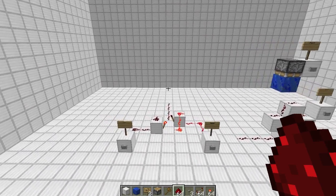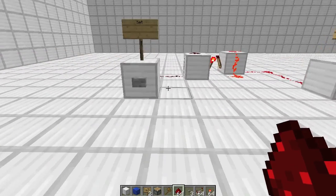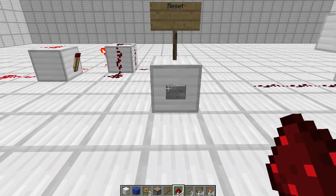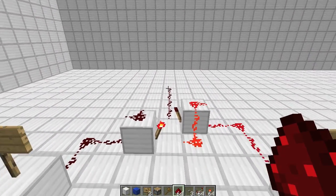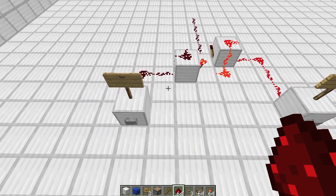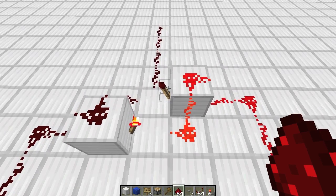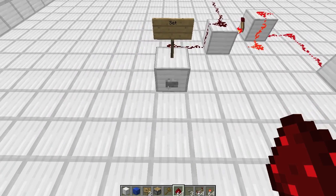So what do these do? Well, with an SR latch, you've got a set and a reset. You can turn the circuit on with one button push, so you can see the output over here is on, and then you can reset it to zero, turning it off with the other button push. Now the output is off. The way it works in this design is when I set it, I'm powering this torch. This goes on, and then because this output's off over here, it allows this torch to turn on, and when this turns on, it keeps this one off.